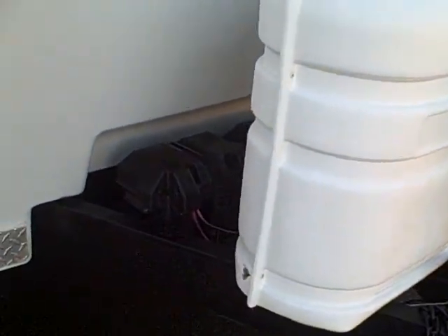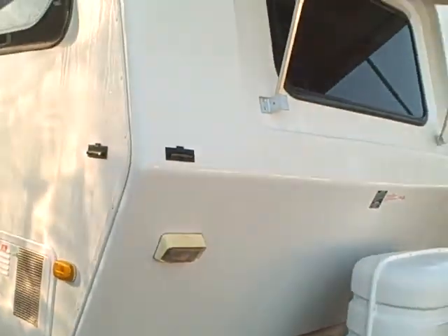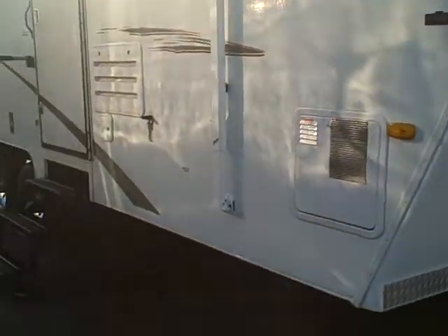It's got an electric tongue jack, dual battery boxes, LP tank cover, fiberglass front cap, fiberglass rock guard across the front, and tinted glass all the way around.